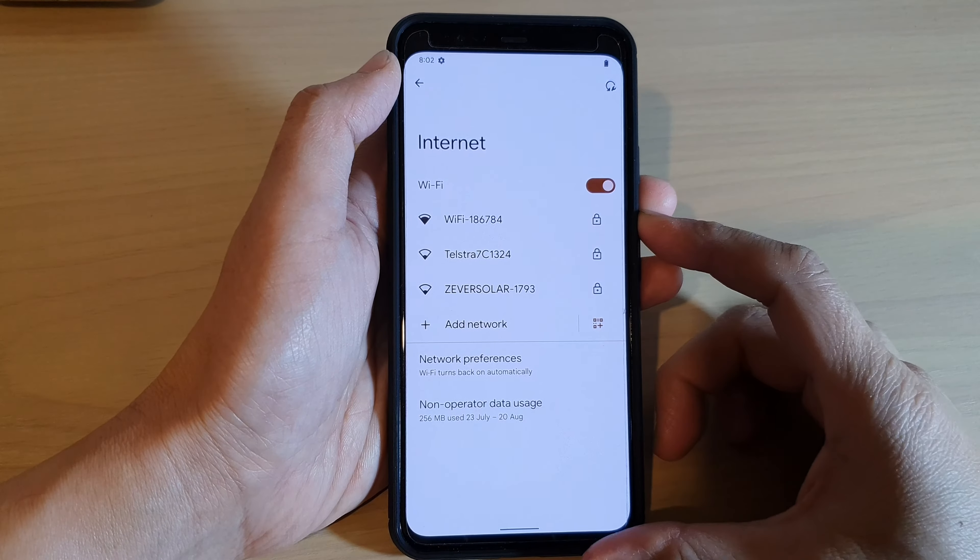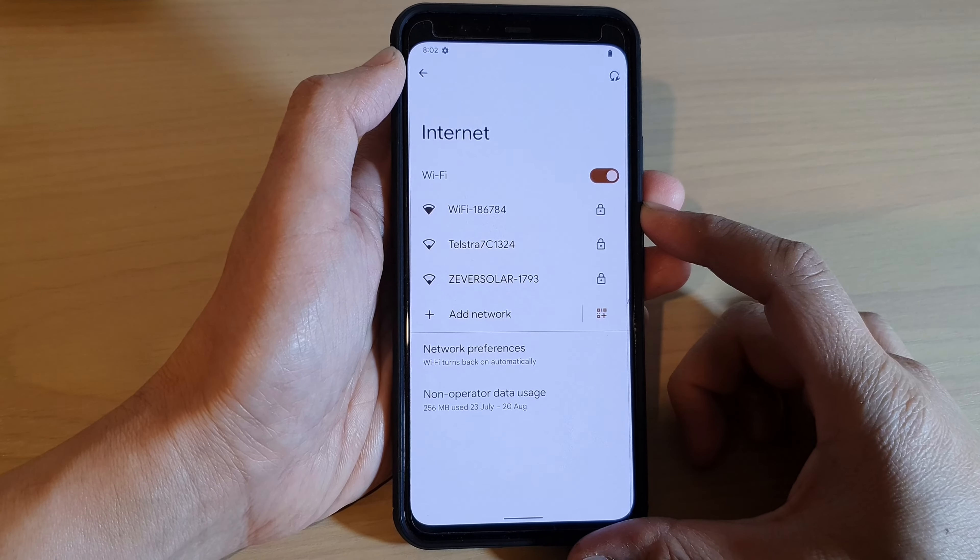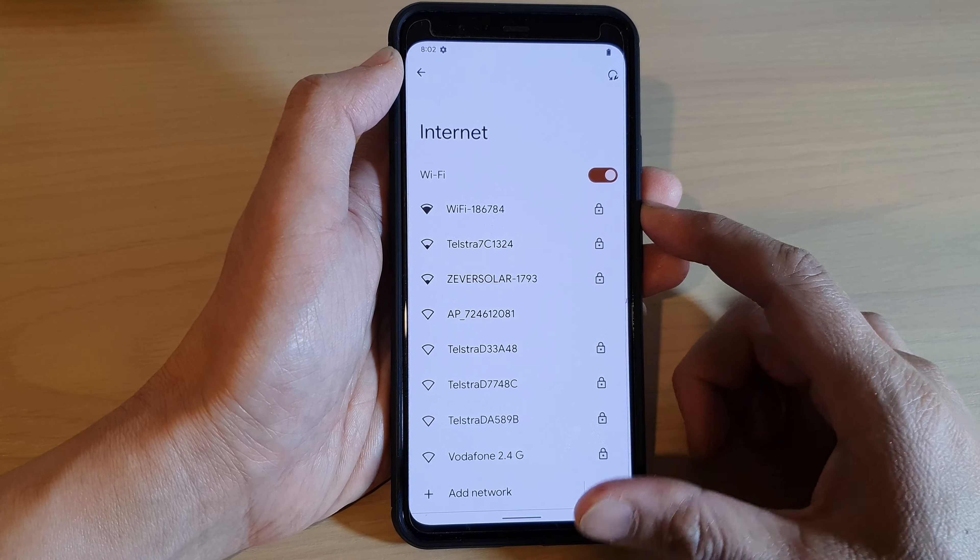Hey guys, in this video we're going to take a look at how you can connect to a Wi-Fi network on the Google Pixel 4a XL.